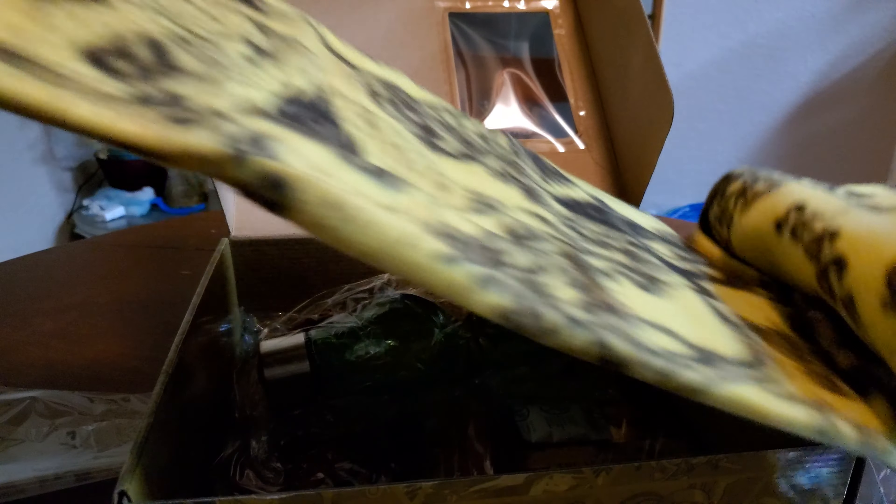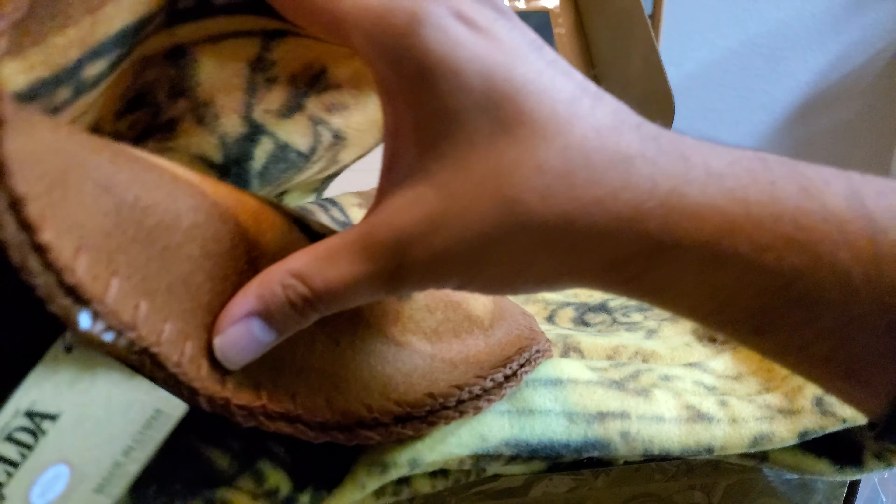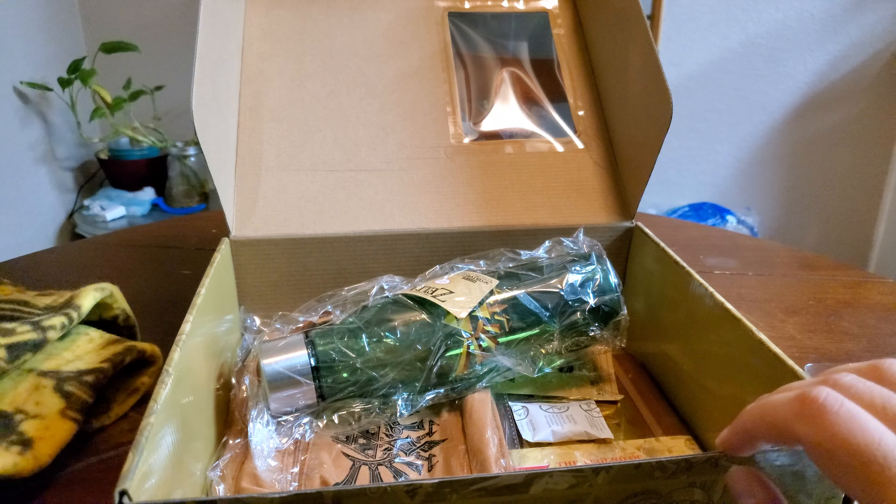Furthermore, we got this blanket here. I won't unravel this whole thing, but it looks like it will be the map. I'm not too sure what map this is based off of, but it's super soft. And winter is coming, so might as well be ready for an extra one. I'm going to go ahead and say obviously it's Hyrule, but which Hyrule?